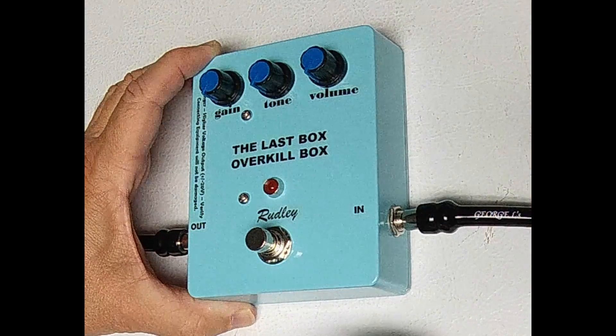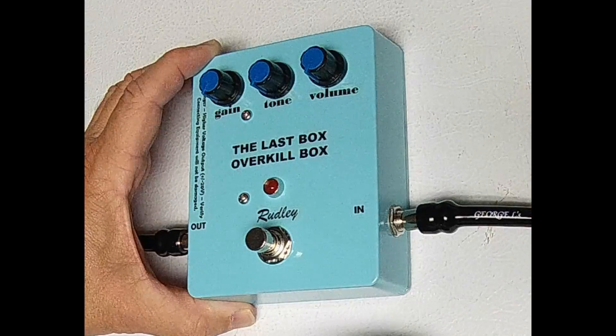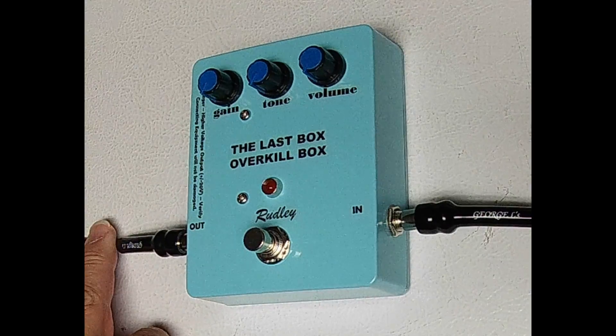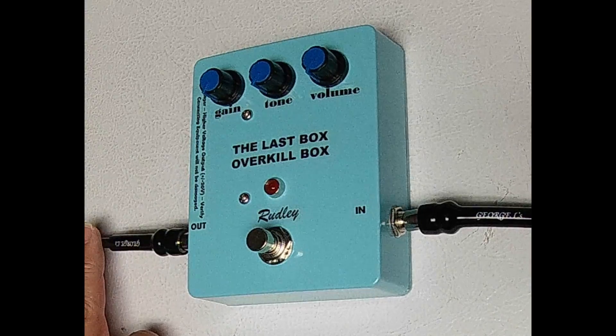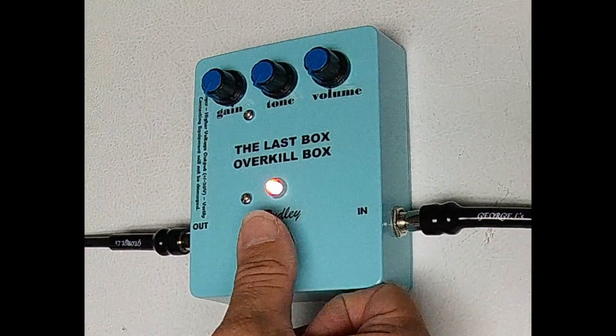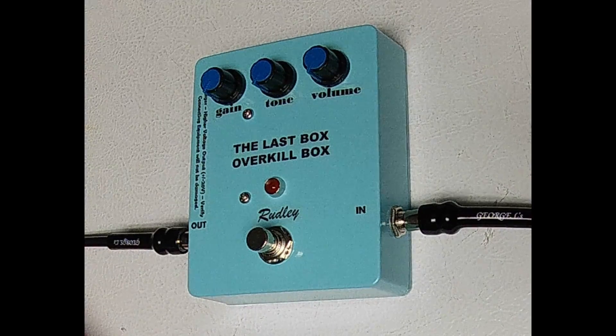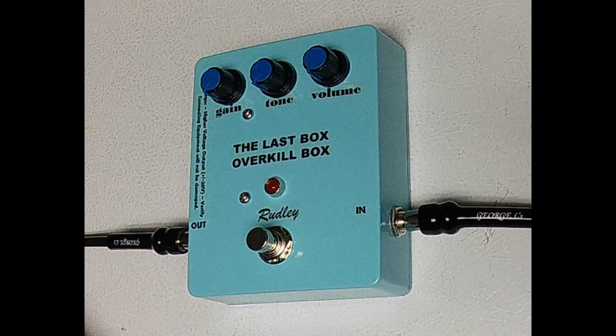The 9 volt battery life is expected to last at least 50 hours when an alkaline battery is used. When the effect is active, the LED on the Last Box will illuminate. The Last Box is all analog and has a true bypass when the effect is not active.